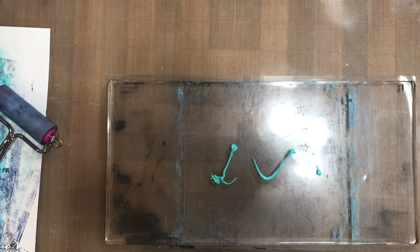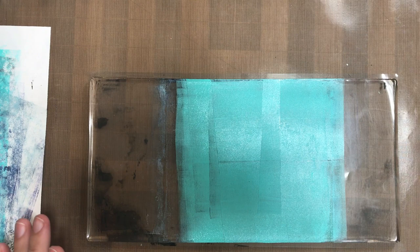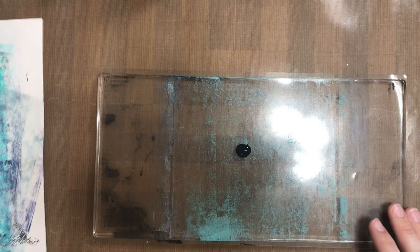For our fifth and final stencil technique, we're actually going to be combining a few different mediums to create our end result. I'm using one of the gel plates for gel printing — some people call it mono printing. There is a three pack you can get from Ranger that has three different assorted sizes: a small circle and two rectangular shaped ones. It's kind of a gelatinous surface that you can use for all sorts of different things.